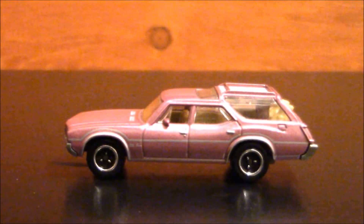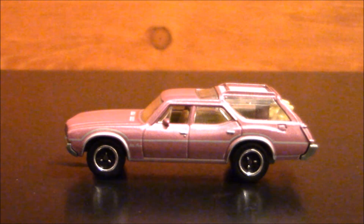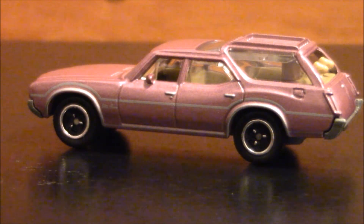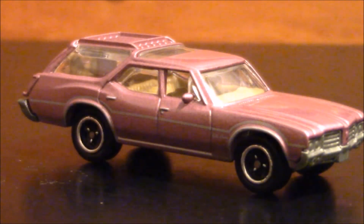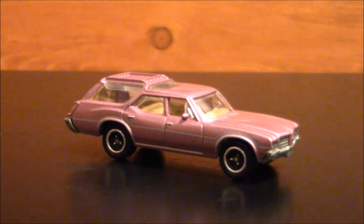So I went out to the local dollar store here in town and found this station wagon. I believe it's a Johnny Lightning — no, it is a Matchbox. It's a 1971 Oldsmobile, so it's in the right era. Definitely the wrong color. I'm gonna use this, take it apart, and get my team on it — and that means me.